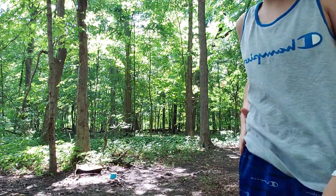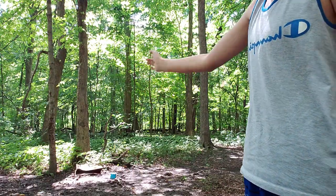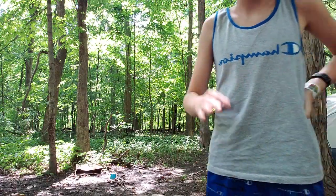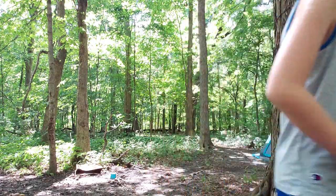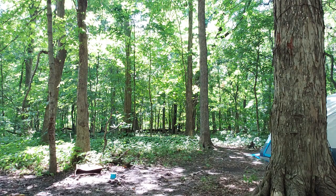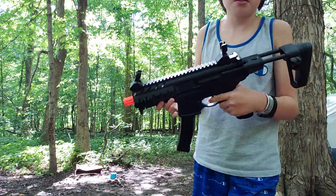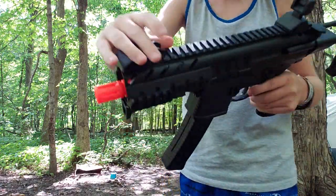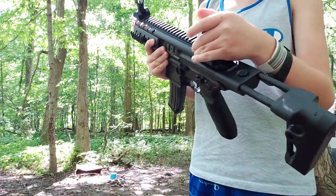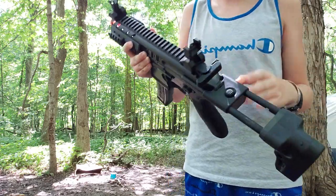Alright, so we're gonna be shooting at the cardboard box right there. See it? You see that blue thing on the screen and that box? Here's my airsoft gun. It's got a full little scope thing. I think it's just to help with aiming. It's very hard to cock back.